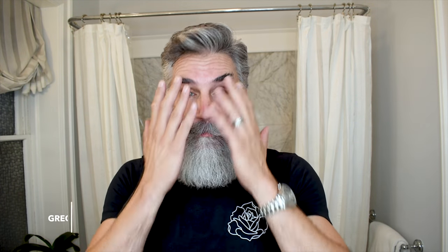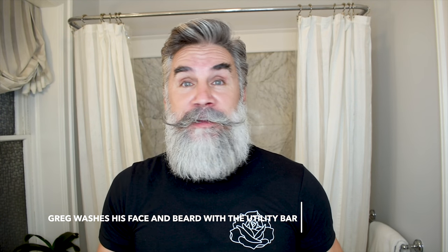Here's what I do to get around washing my entire face. When I'm taking a shower and going to wash my beard, I use the utility bar on my face and beard, and I take it to the gym. I typically work out first thing in the morning and take a shower there. But on days where I'm not at the gym and not sweating, I typically don't wash my beard — if my beard's looking reasonably good, I'm not going to wash it again.